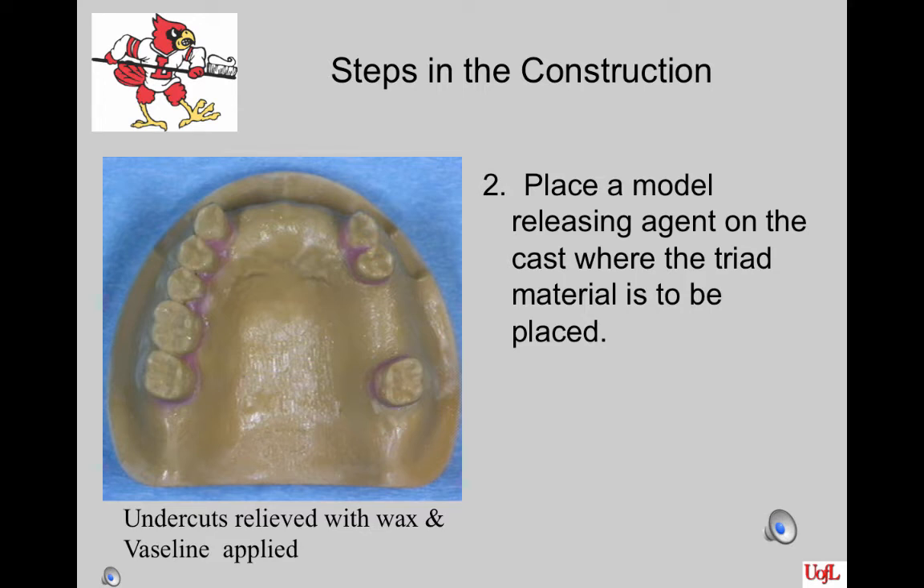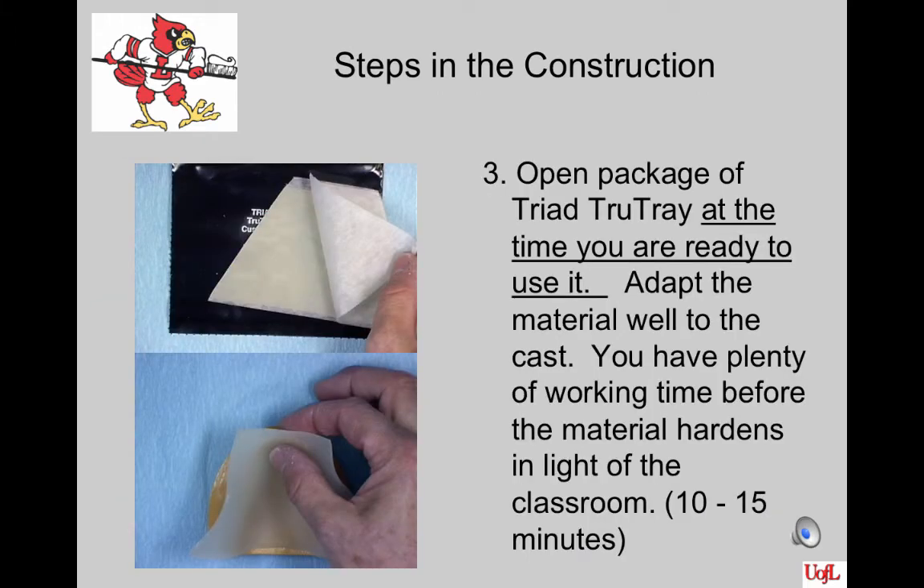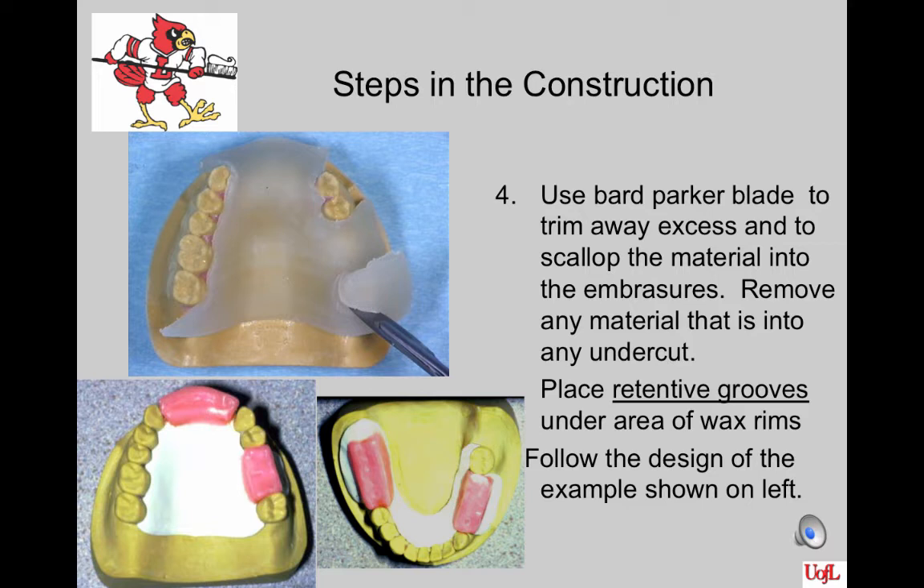Place a model releasing agent on the cast where the triad material is to be placed. We use a thin layer of Vaseline or a couple applications of SuperSep. Open the package of Triad TrueTray at the time you're ready to use it — it will set up in the light of the classroom over time. Adapt the material well to the cast; you have plenty of working time before it hardens. Adapt it to the lingual surfaces of the cast first. Push the triad down on the cast well so that no air is trapped on the tissue side. Make certain that the material is placed on the superbulge of the tooth, above the survey line, and not on the wax.